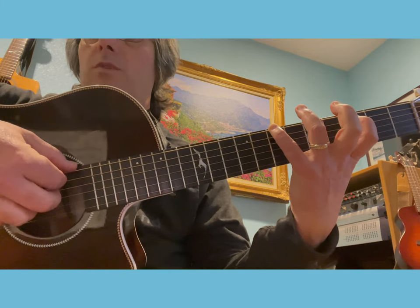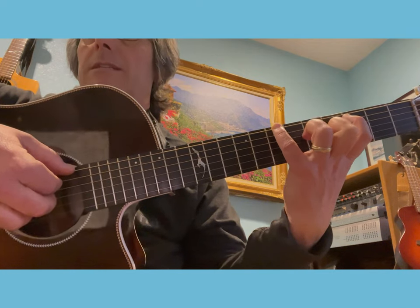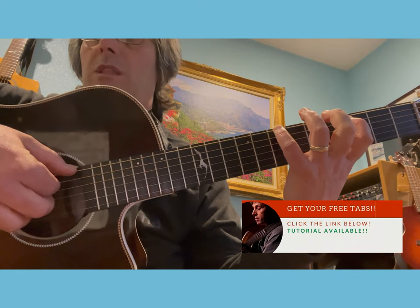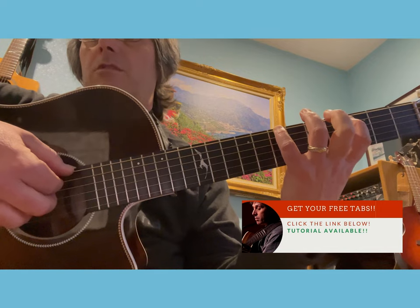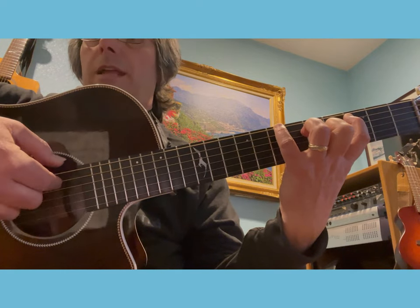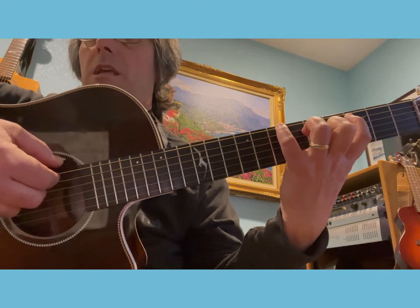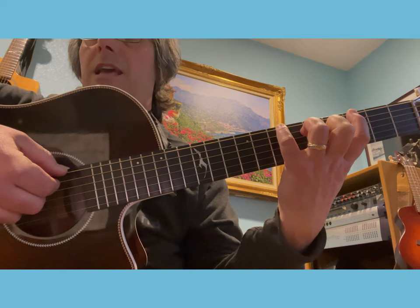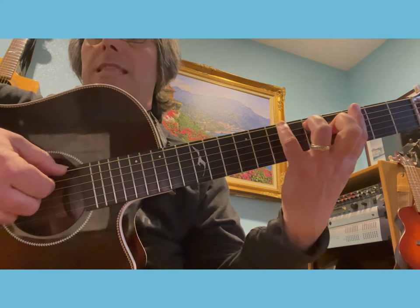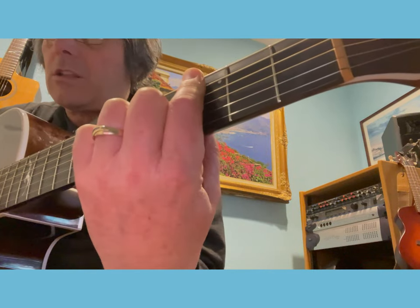You stay there with the index, so you have two fingers really stretching out. After playing the seventh fret of the sixth string with the thumb, you play the third fret of the fifth string with the index of your right hand. Then you have an open fourth string, then you release the index and you play the open fifth with the index.